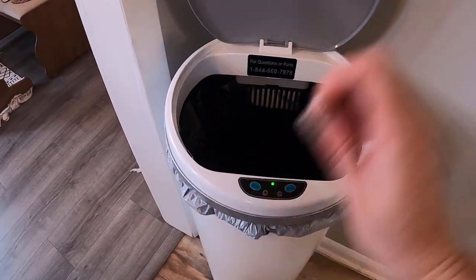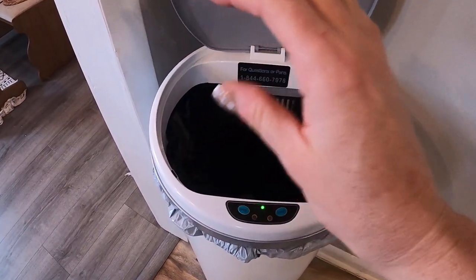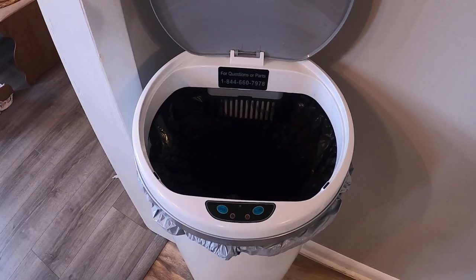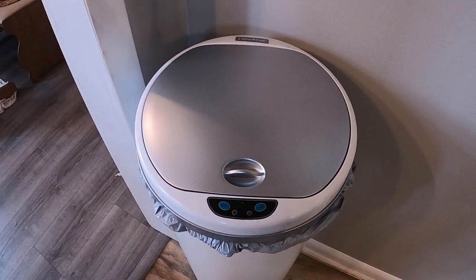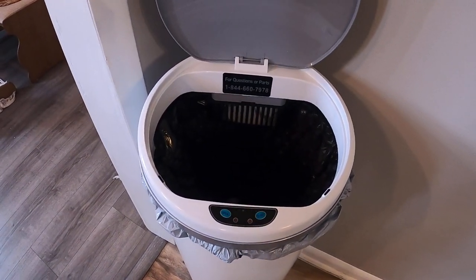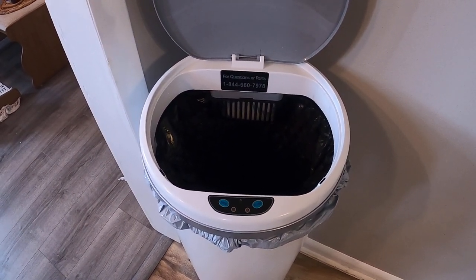You go and you have your trash in your hand, you don't have to touch anything. You just move over it and drop it, which is amazing, and then it closes on its own. It also can be done manually if you want — there's a button in the back where you can turn it off and then just hit the open and close button right there. So you got your hands full, you got trash — I'm going to show you guys what you do.